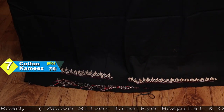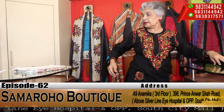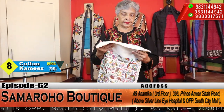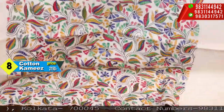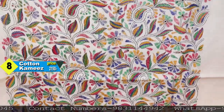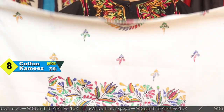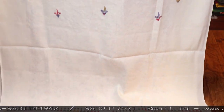You can understand what is where. The last kurta piece is off-white — on off-white this multicolor is looking so pretty. The back and the sleeves portion are shown here.